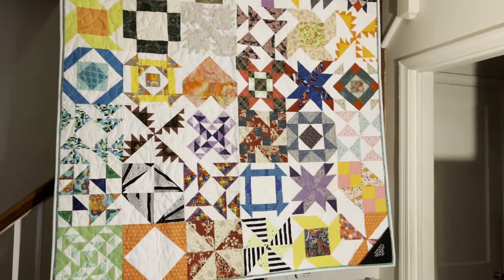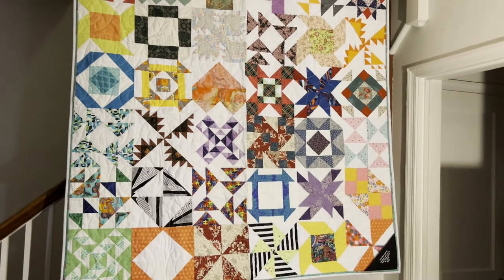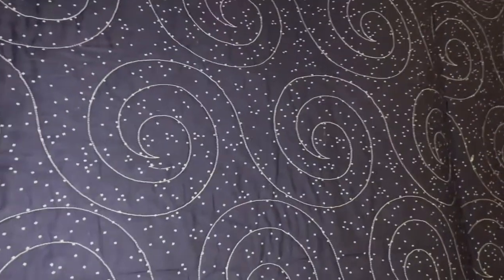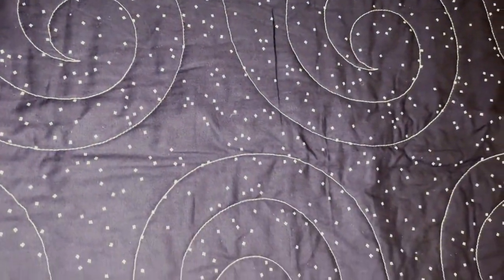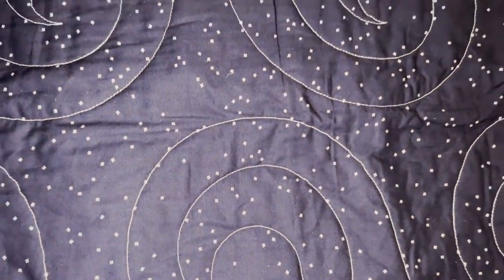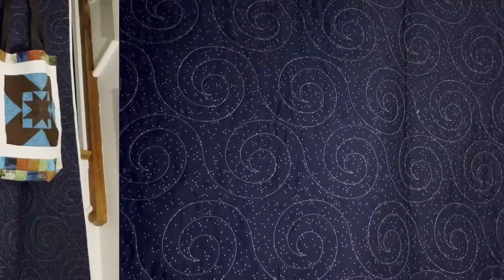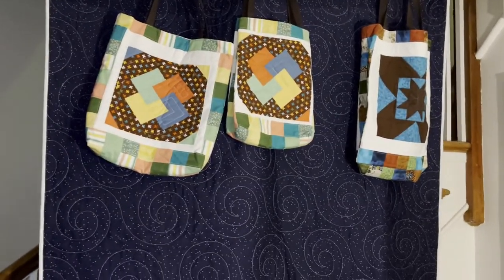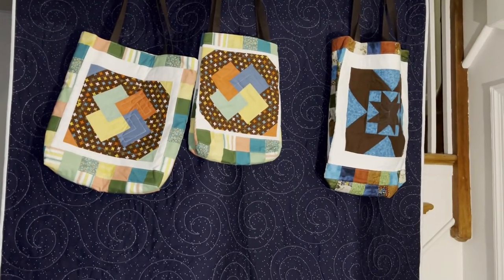Now I'm going to have one of my daughters or granddaughters hold the bags that were made to put these in. I haven't flipped the back over because I wanted you to see this fabric — it's a dark blue with little boxes that look like little constellations, actually. That's what quilts two and three have on the back, and then there are design swirls. Now we'll take a look at the bags — here are all three of the bags that have been made for the quilts.